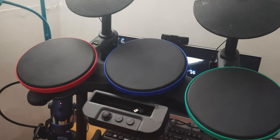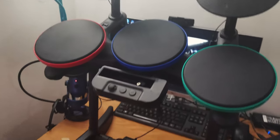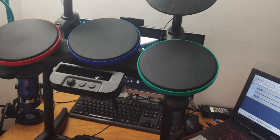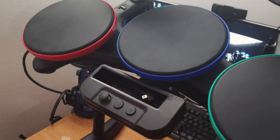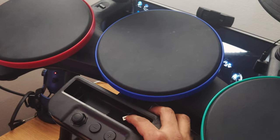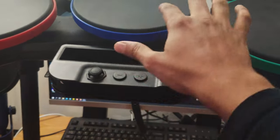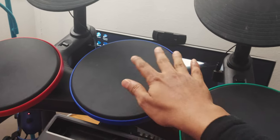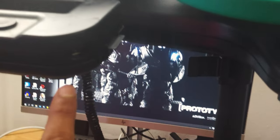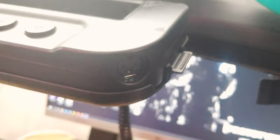First, you need a Nintendo drum set — this is the drum set you can buy for around $50 to $70. You don't need the Wii controller; all you need is the drum set and this case for the controller. The important thing is this port. This controller takes input from all the drums or pads, and that input comes out of the MIDI out output here.